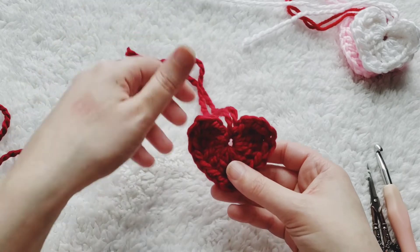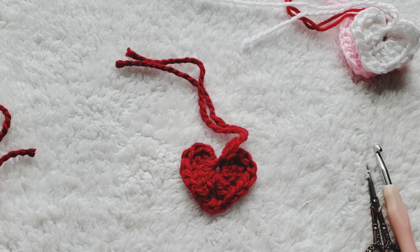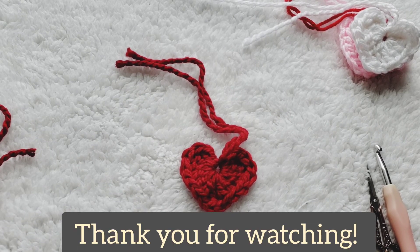I hope this video helped you. If you'd like to see tutorials for anything other than hearts, please leave a comment below. If this helped you I'd love if you could give it a like, and if you'd like to subscribe I'll be doing a lot more videos soon — thank you so much!